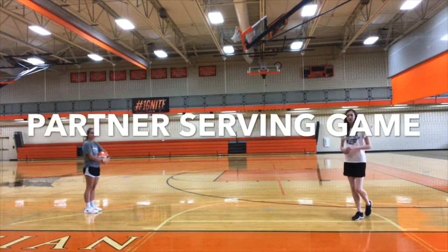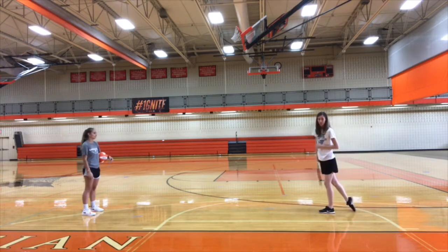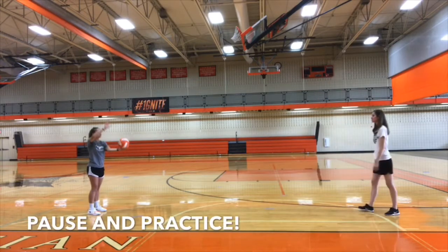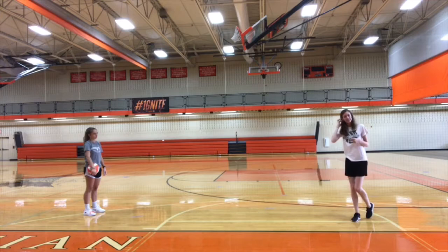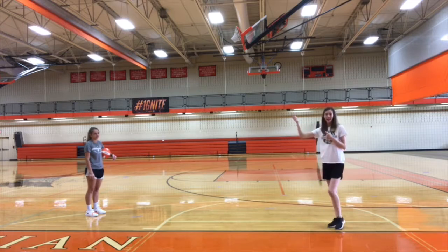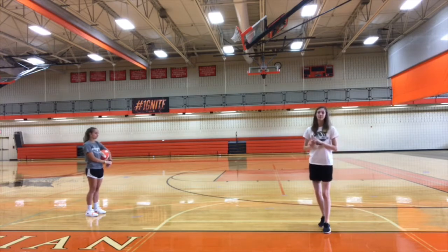We've got a serving competition to try. This first level is the easiest — you're going to stand with your right foot forward a little bit, serve to your partner, take a step with your left foot just like we did against the wall, and your partner has to catch it. The next level is your partner has to pass the ball and catch it — I'm going to pass a nice high ball and then catch it to myself. Normally you'd serve over a net, but if you're practicing at home without one, make sure you're standing very far away so you have enough room to serve.